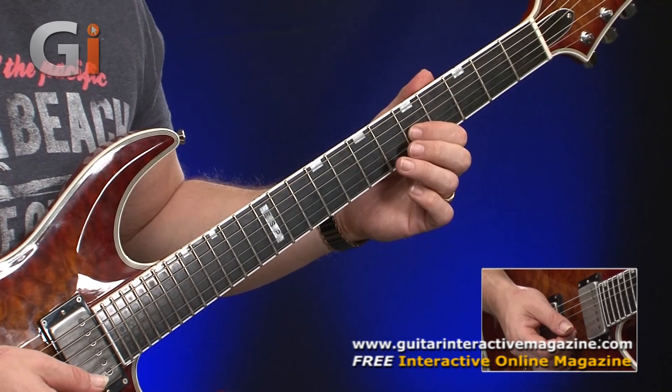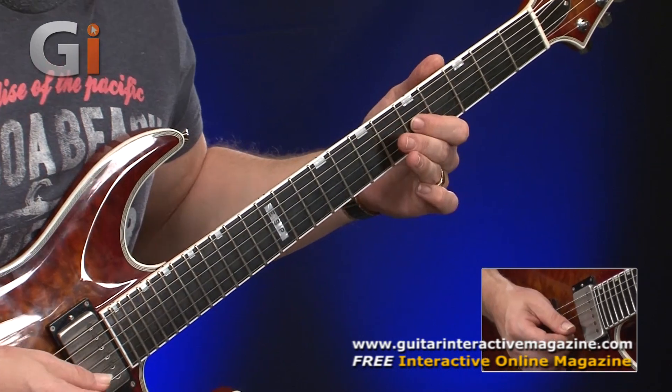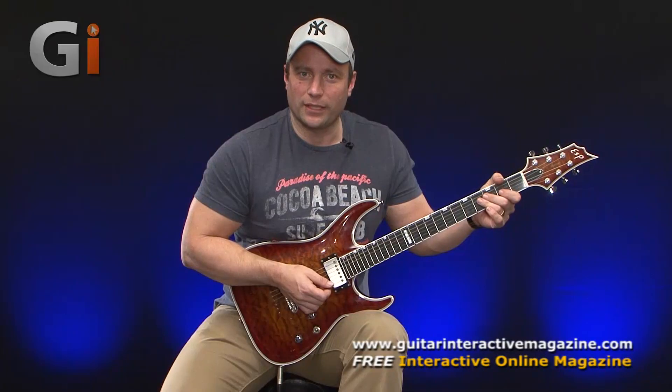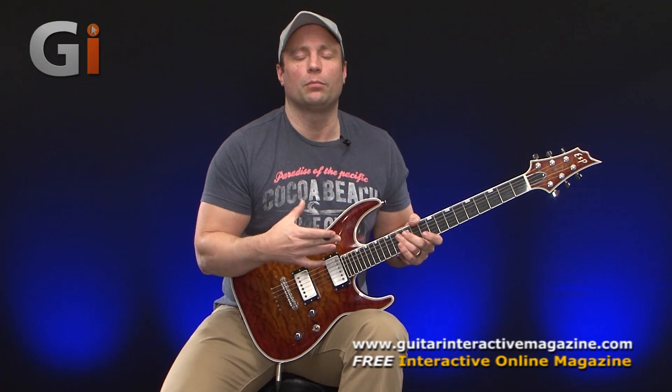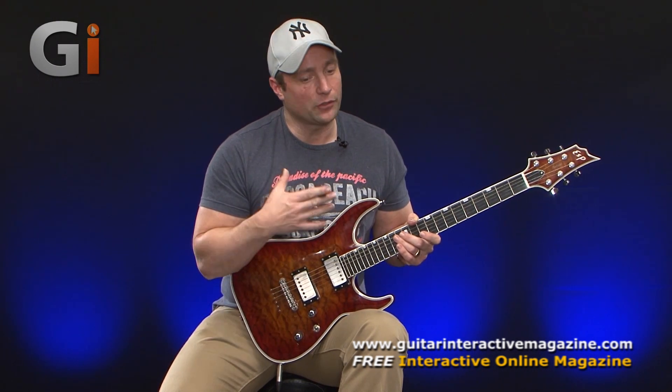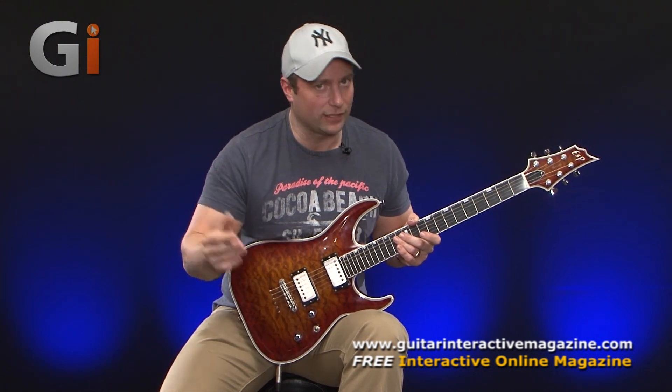And then you just gradually speed it up so it becomes more natural. That's how I like to approach practicing vibrato. Lots of different ways that you can approach it on different strings. You can apply this to an already bent string, which is actually a bit more of a specialized technique that we'll look at later on down the line.